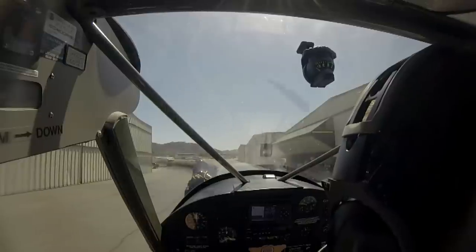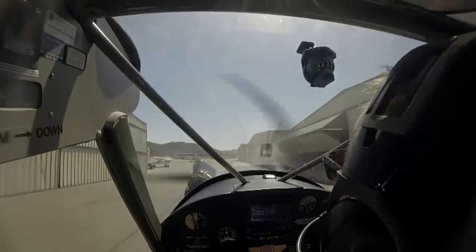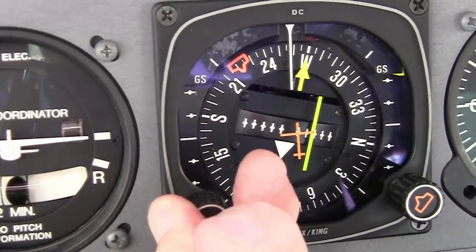After engine start, let the plane roll forward a couple of feet, then bring power to idle and check your brakes. Make sure they're firm, not mushy, and that the airplane brakes straight ahead. Set your heading indicator before taxiing — this improves situational awareness and helps you visualize the wind.